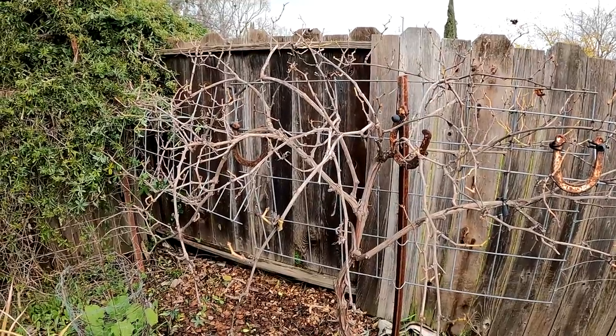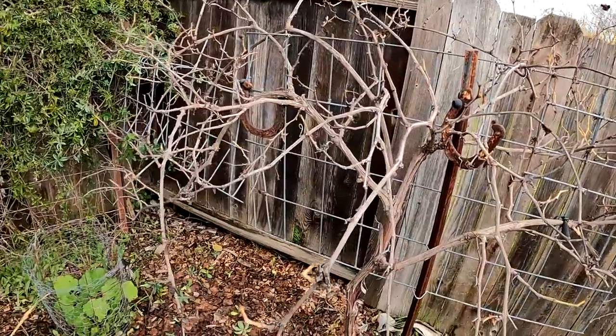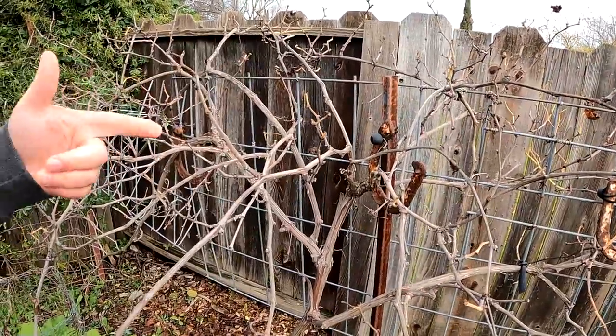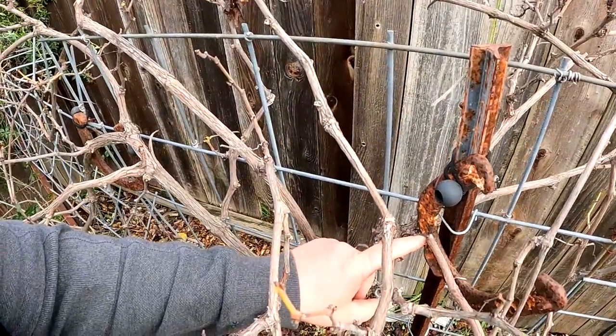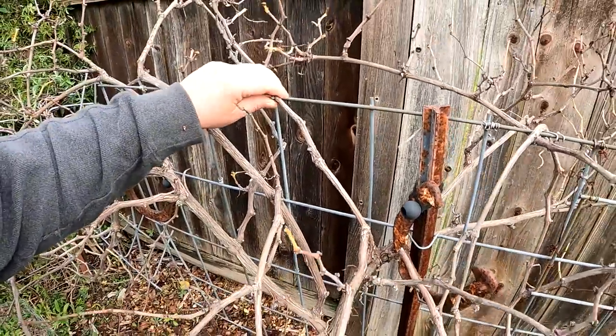With cane pruning in the double guillo style, what we want to do is remove all of the old wood except for just two canes, one on either side. We're also going to leave two renewal spurs with two buds each on them to produce next year's growing canes.